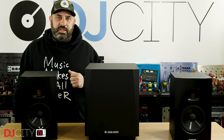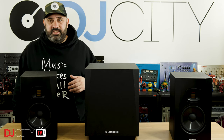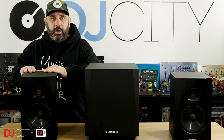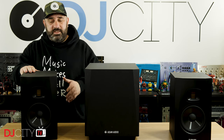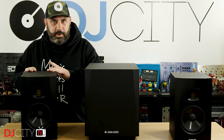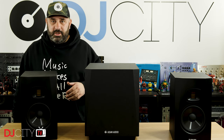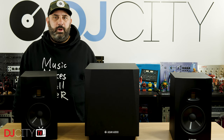Hi everyone, it's Mojax back in the DJ City UK Lab. Today we're looking at the new T10S subwoofer from Adam Audio. This is designed to complement the rest of the affordable T-series, so the T5V and the T7V studio monitors. I reviewed these sevens about a year ago now. They've been in my home studio setup ever since and I'm still very happy with them. But adding a subwoofer to your monitoring setup, making effectively a 2.1 system, it's not quite as straightforward as you might think.